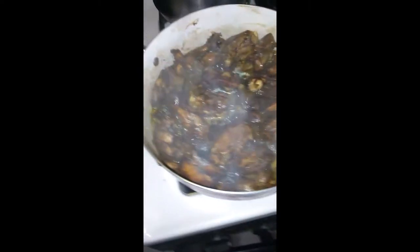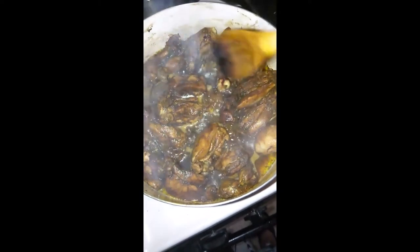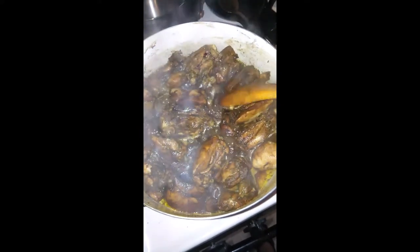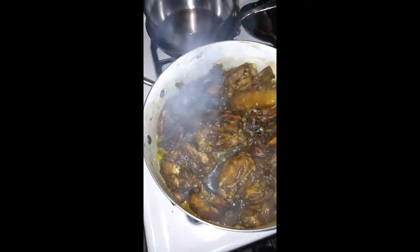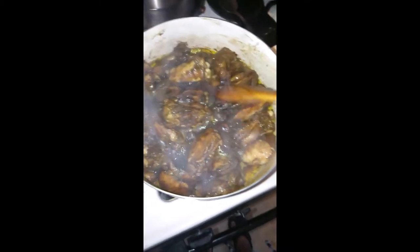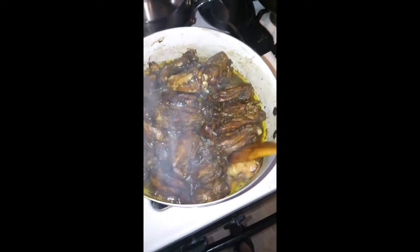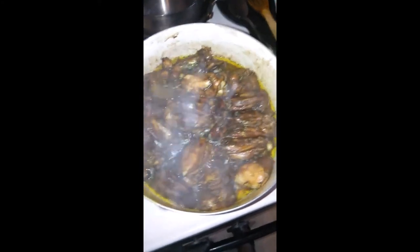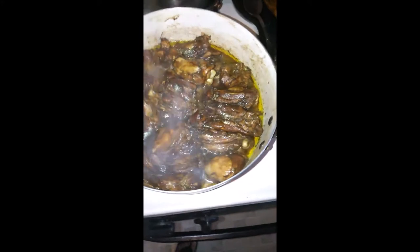I'm turning the chicken over to different sides to make sure all sides cook properly and are well cooked. I use all different parts of the chicken — today I'm using the thigh. Last time I used a leg. Now I'm going to add my seasoning.